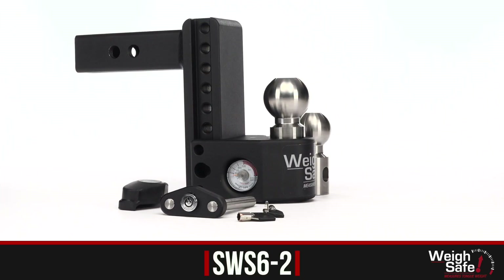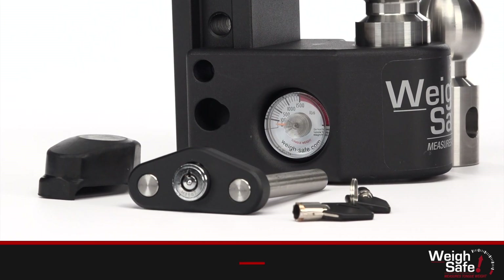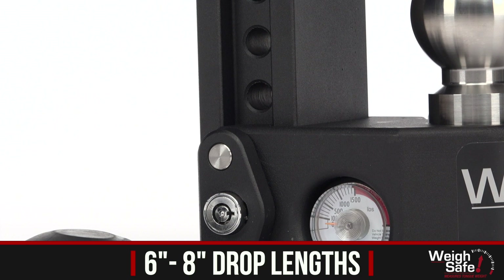The popular Way Safe drop hitch is now available in steel. This hitch features a built-in scale that makes measuring tongue weight as easy as coupling your trailer to your ball mount. It comes at either 6 or 8 inch drop length so you can tow various trailers with one single hitch in both the rise or drop position depending on your needs.